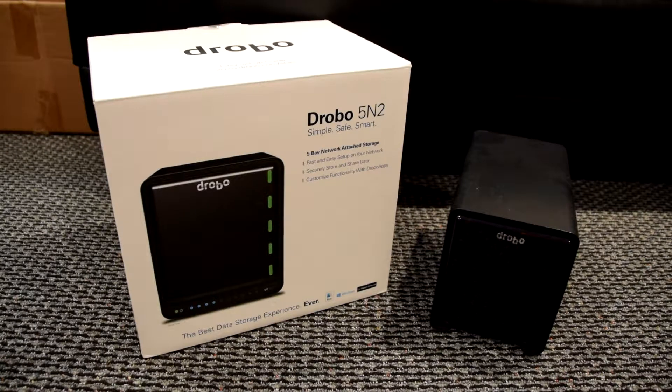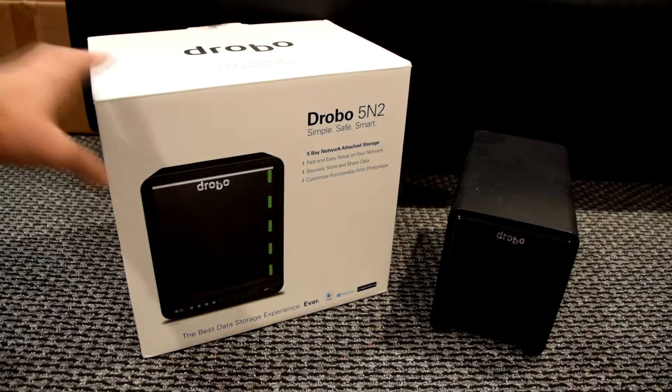What's up guys, Marbury here bringing you another review video. I'm super excited to bring you this, which is the Drobo 5N2 network attached storage system. As you can see, this is the packaging it comes in.